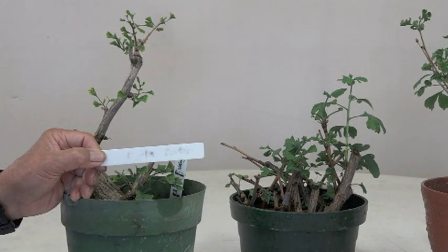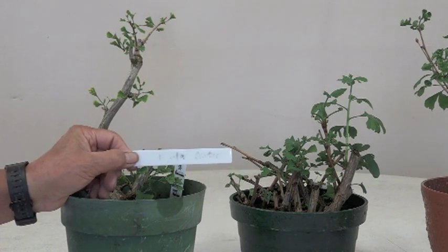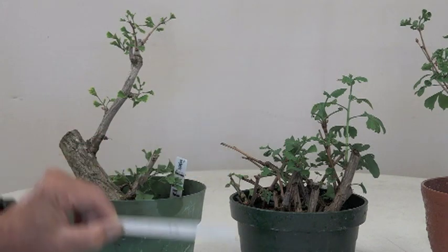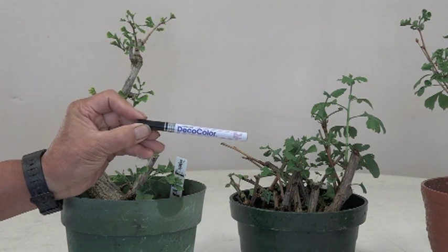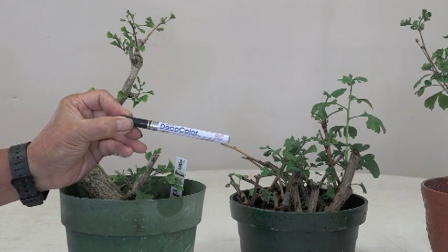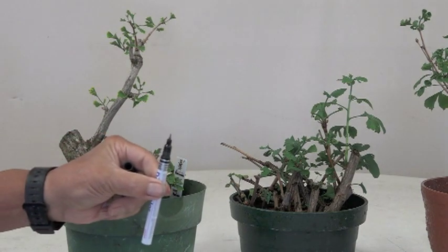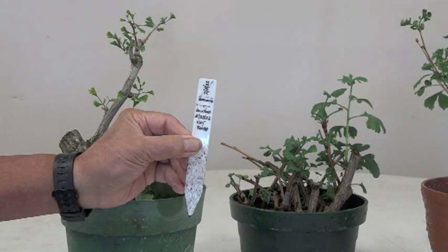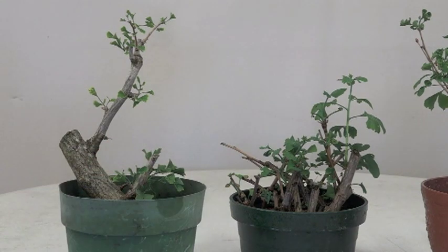It says 1/15/21, or maybe not — 22. I don't know. What happens is just about the time my memory fades, these labels get washed off. Now I finally found a way to make it a little more permanent — I found this, and evidently it's more of a paint with a nice sharp point, so I can make these more detailed, and so far it's been permanent.